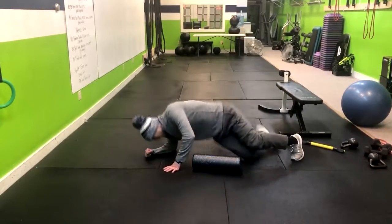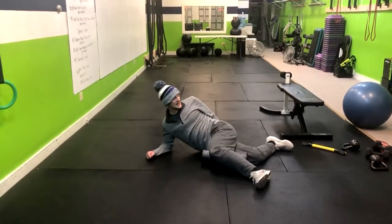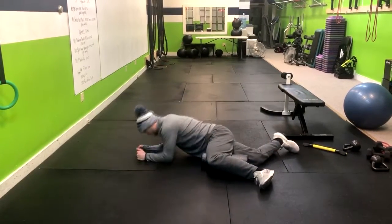First, lay down in a side position. Take the top leg and get a 90 degree angle, and face the ground.